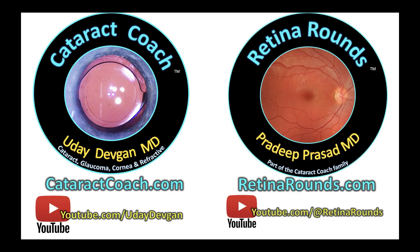Remember to check out Retina Rounds, our sister channel — it is amazing. And of course, I already know you subscribe to CataractCoach.com.